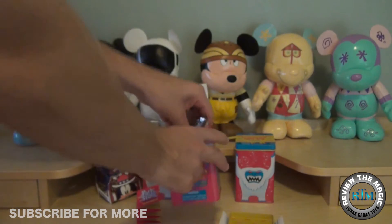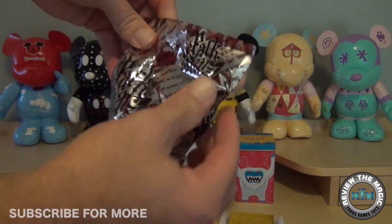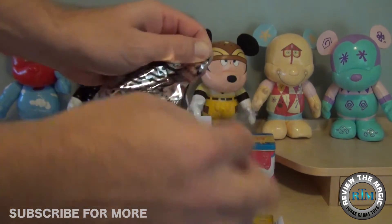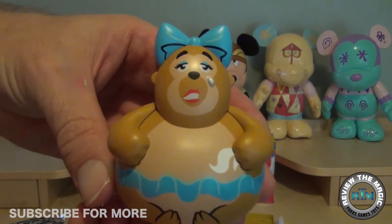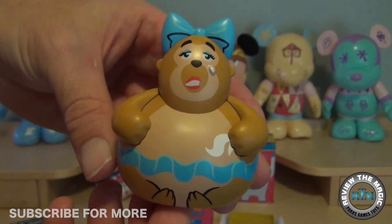So who did we get? The first couple openings I don't know — you'll have to go check — but let's open up this one right here and see who we have. The really cool thing about the Park Stars series is the fact that every mold is very different and unique, unlike the regular Vinylmations. And that looks like Trixie, our favorite bear from Country Bear Jamboree!